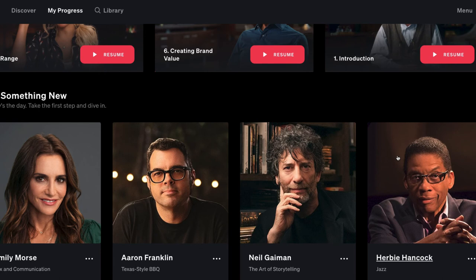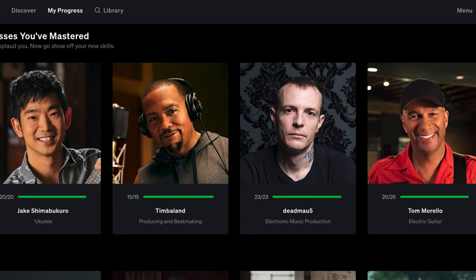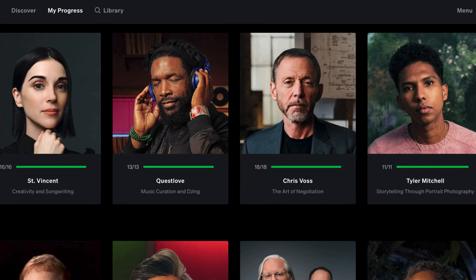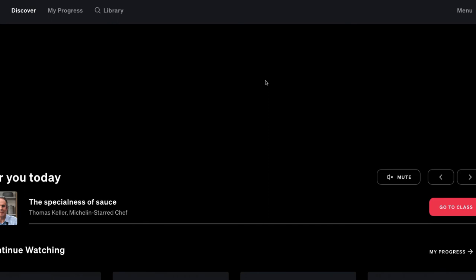One cool thing about MasterClass is getting introduced to artists you'd never have discovered otherwise — I'd never heard of Jake before this. I'm not heavily into ukulele, but I figured why not try it since I had one. I ended up writing two songs from the inspiration, and I may post them on one of my channels — links in the description.